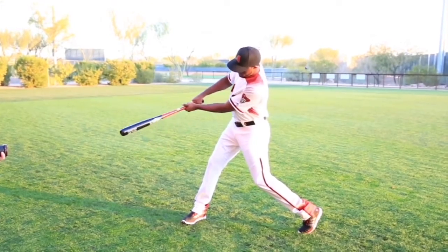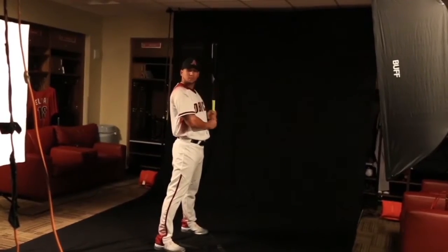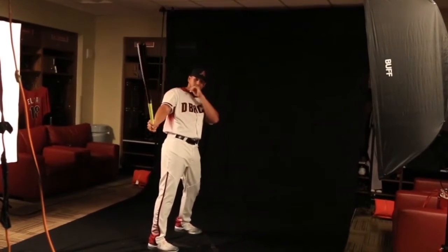Swing. Nice. Home run. All right. Any other poses? Back?